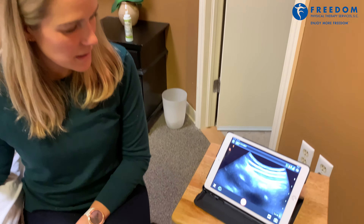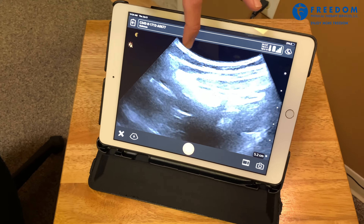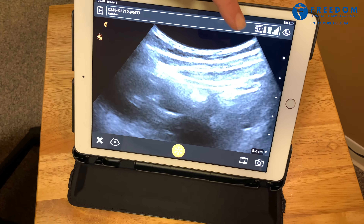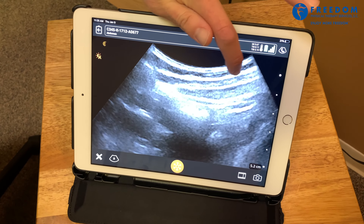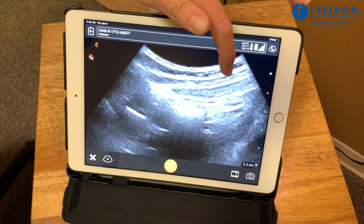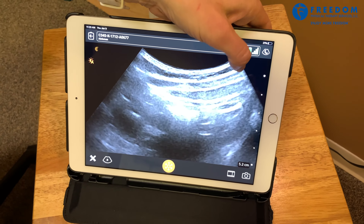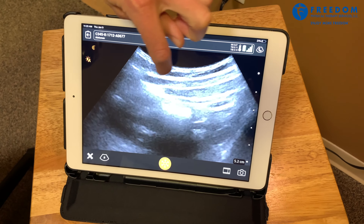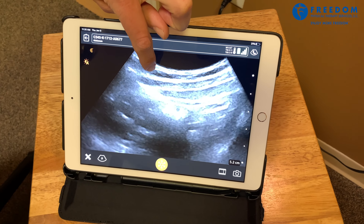I'm going to show you a picture here. We're looking at these white lines and dark spots separated. The very top white line is skin, and then this black part in between is just subcutaneous tissue. Now we're looking at the second white line, and that is separating out our first of three abdominal muscles we can see.